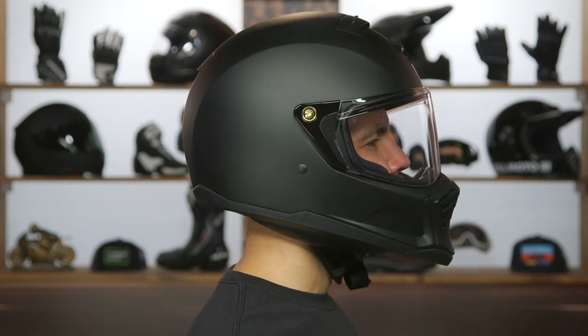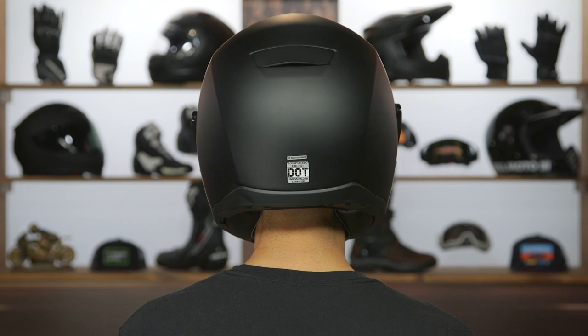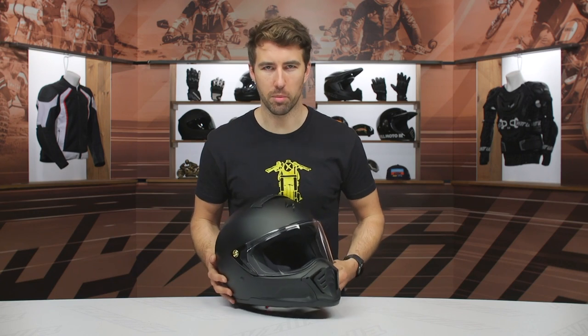I typically measure right at 22 and a half inches around the full circumference of my head and typically wear a size medium. Medium fits me perfectly fine in this, and we had a few others try it on as well. So again, I'd certainly say true to what the sizing chart recommends — get your measurements, reference that chart, and you should be all set.